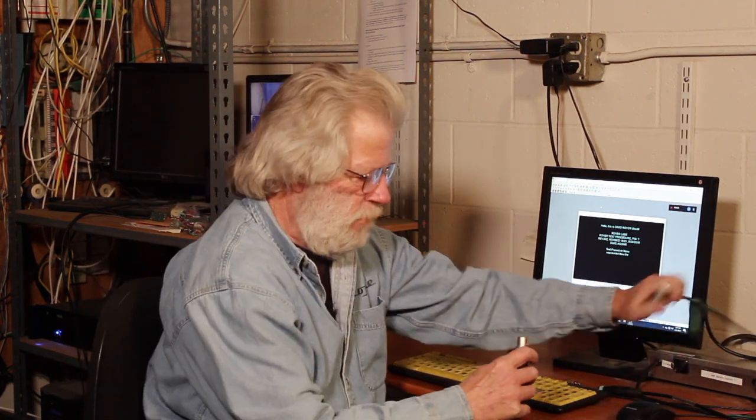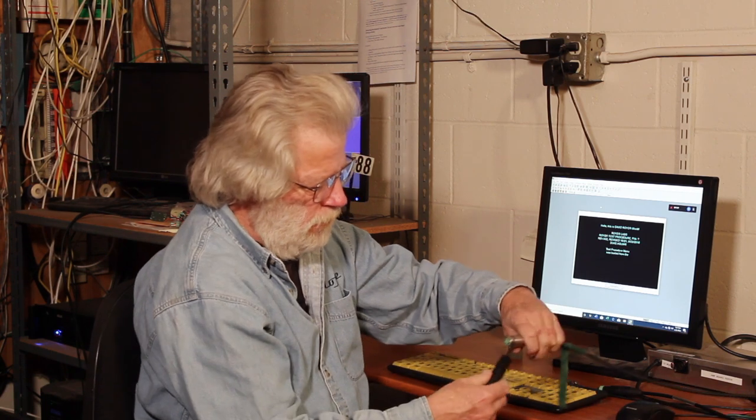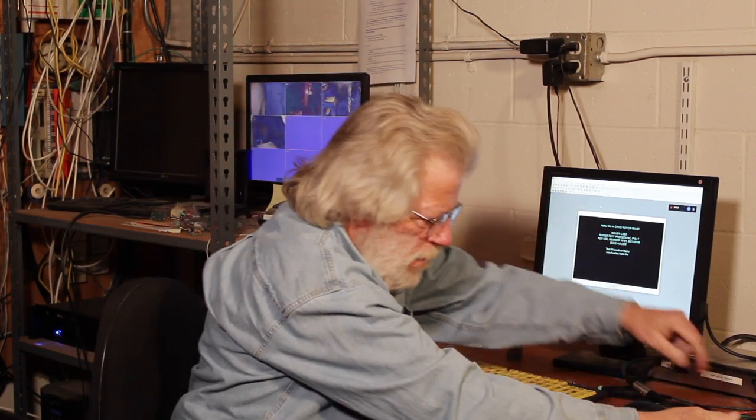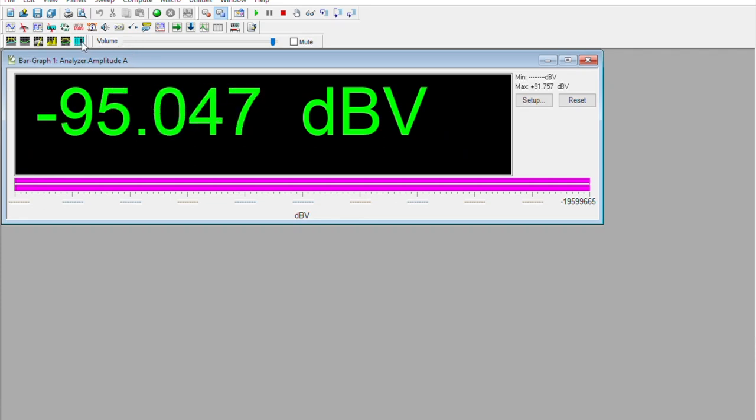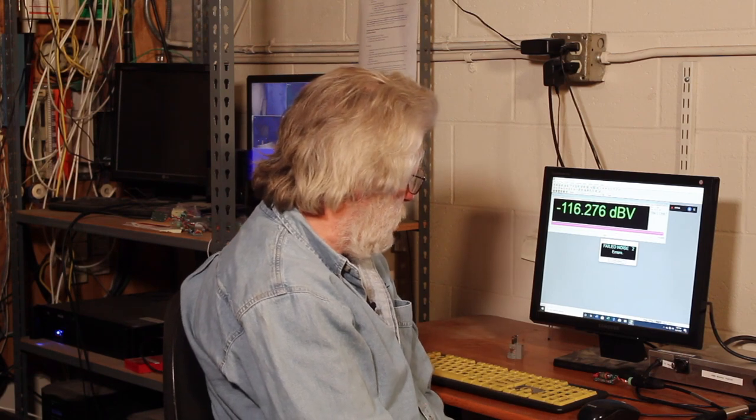You heard that horrible buzz a minute ago. Let me demonstrate what happens if I break the cable shield. Here I have a ground loop and it's inducing a pretty severe hum, and the test set is showing a signal-to-noise ratio of about 95 dB below a volt, which is rather poor. And here I have broken the cable shield with this ground lift and the signal-to-noise ratio is on the order of 116 dB, rather than 94 or 95.